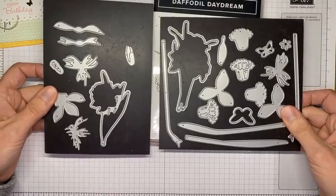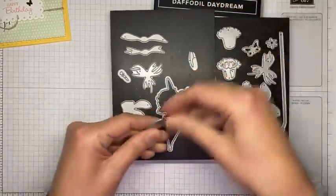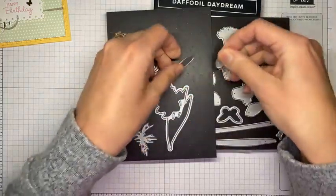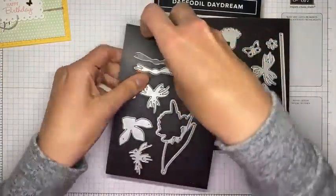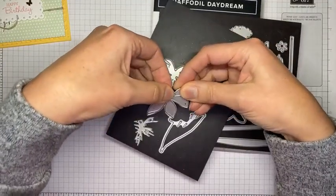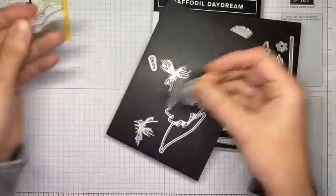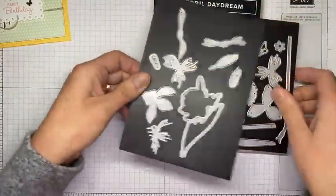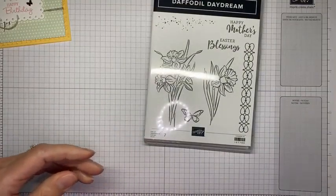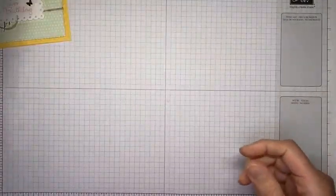There's also one that's long and narrow — it creates a daffodil bud. Two more pieces layer together and can be added underneath the more solid pieces for another layer underneath. It's a really cool, great die set, and it will be available beginning January 4th for customers to order. That is the Daffodil Daydream stamp set.